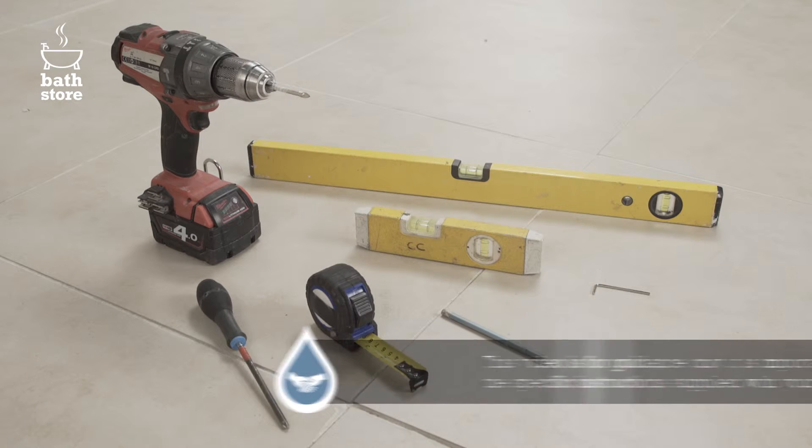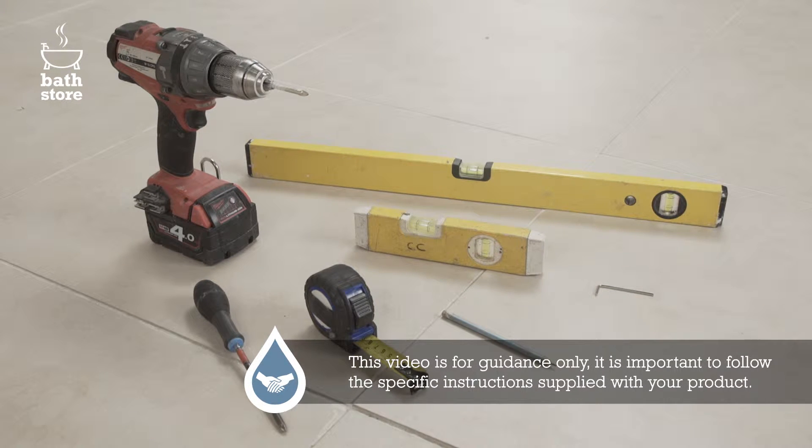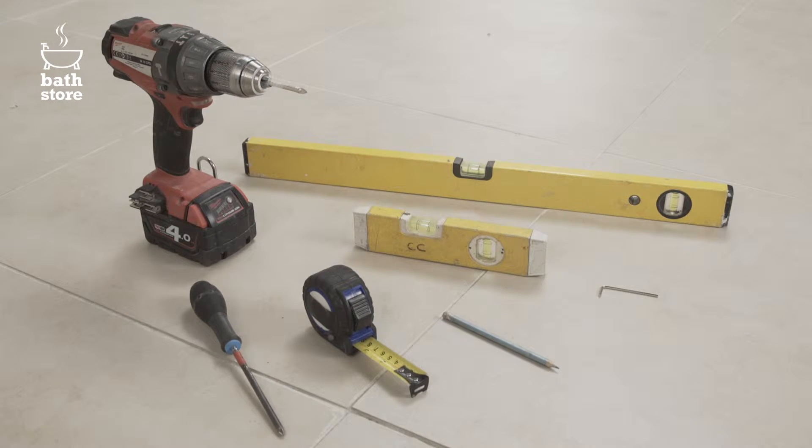You'll need a drill with a diamond tip masonry drill bit, a short and long spirit level, masking tape, a screwdriver, an allen key and a pencil.